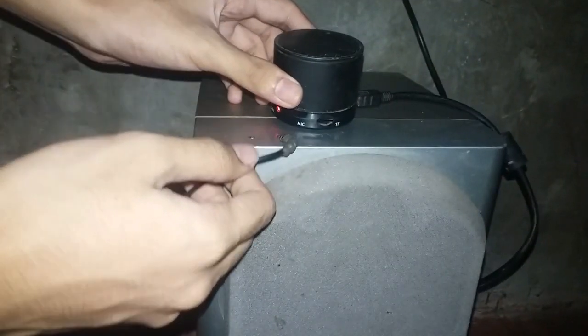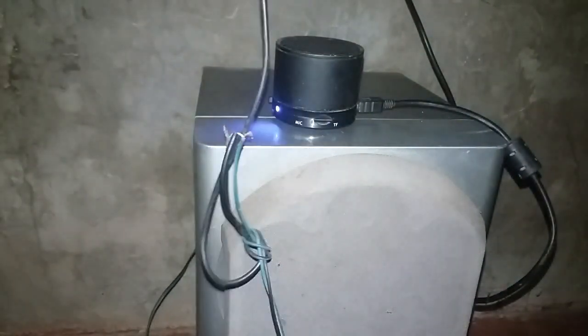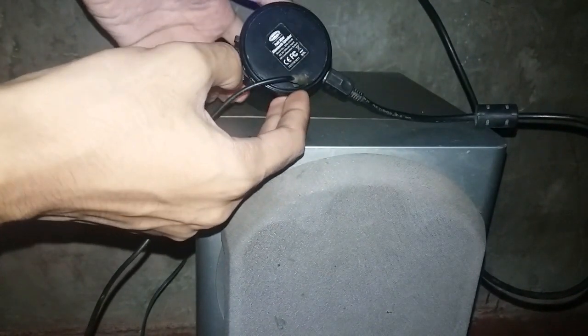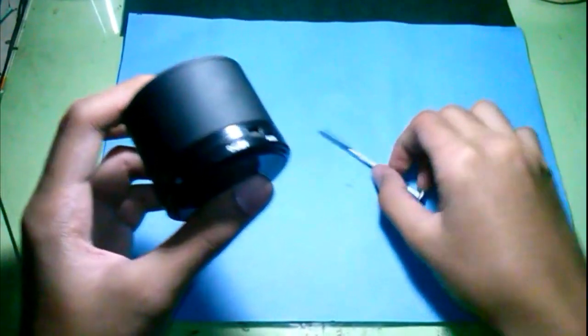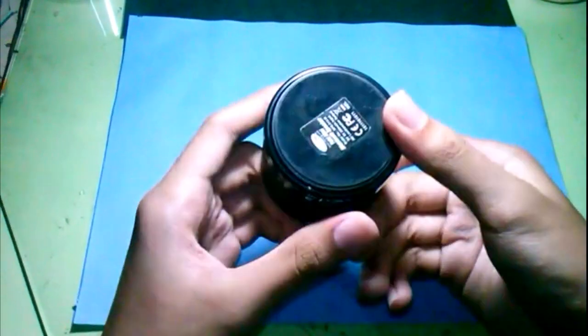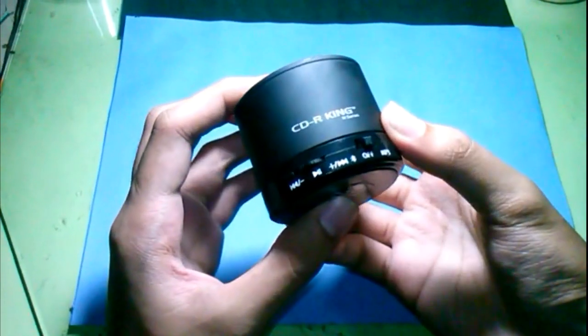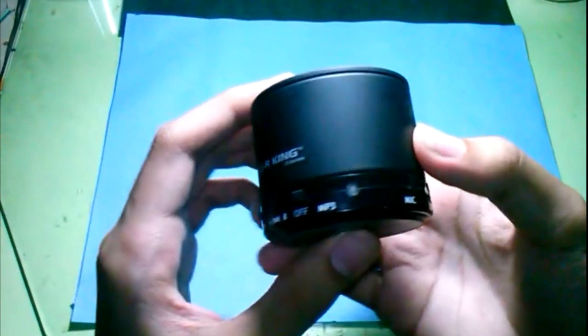In this video I will show you how I put an external audio output in this portable Bluetooth speaker. I bought this cheap Bluetooth speaker from CDR King, but its output sound quality has no bass response. I came up with the idea to put a speaker output jack so I can connect it to a bigger speaker with better sound quality. So let's start hacking.